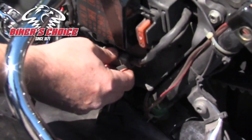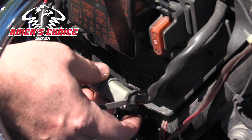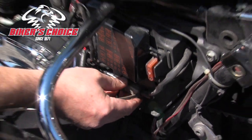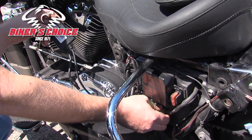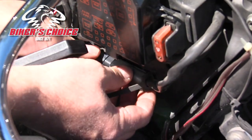This is the diagnostic port — a gray 4-pin Deutsch connector — and that's the same port that Harley would plug in their scan tool. It's got 4 pins on it for the touring bikes. The new Softails and Dynas have a 6-pin connector, and that's for the CAN bikes.